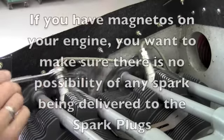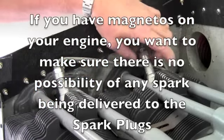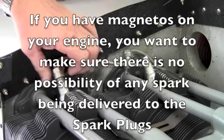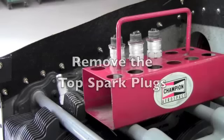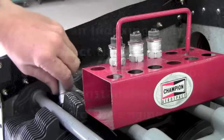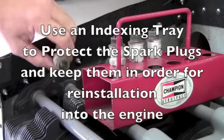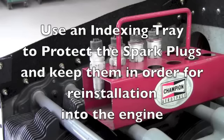Disconnect all the ignition leads from the spark plugs. This will ensure that when we turn the propeller and the mags fire, no spark will be delivered to the spark plugs. Remove all the top spark plugs from the engine. This will make turning the engine easier because it will release all the compression from the engine. Make sure you place the plugs in an indexing tray to protect them so you can place them back in the same spark plug hole.